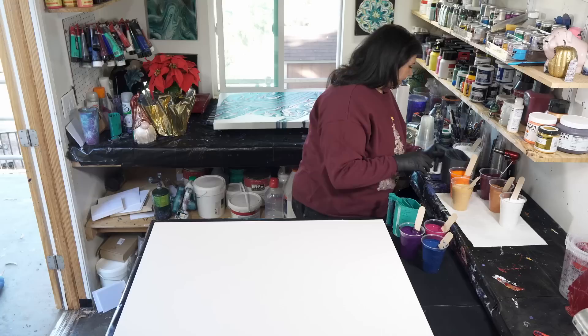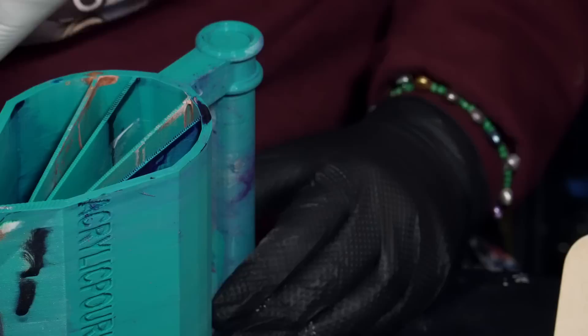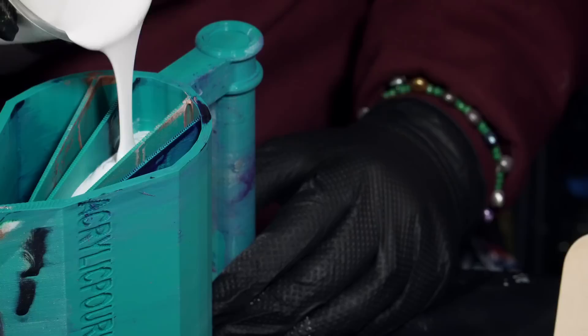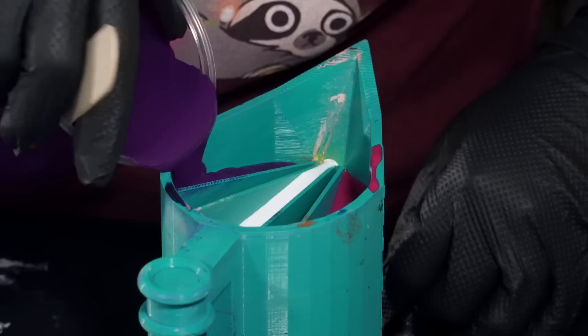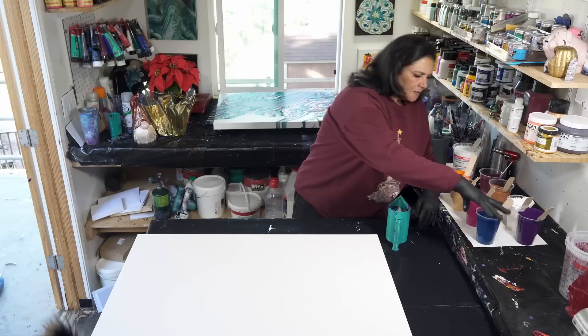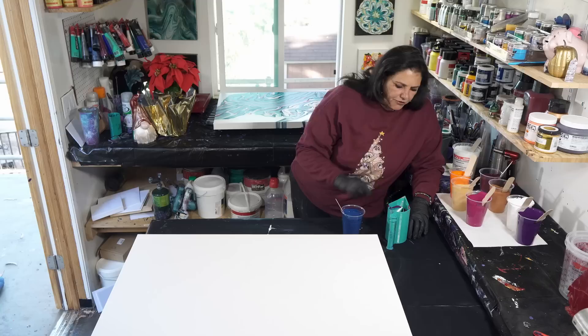I definitely want the white in the middle, so we're going to put the white in the center chamber because I really like how that makes everything else look like it's floating on top of it, especially with a white base coat down. We're going to put the Quinacridone Violet on one side and the Permanent Violet Dark on the other side.